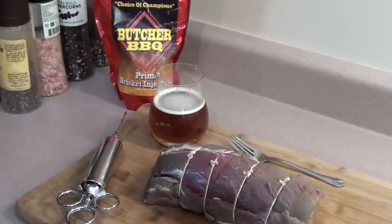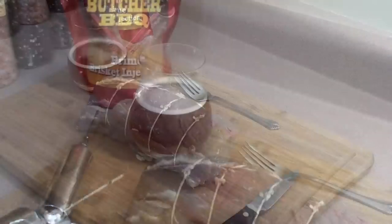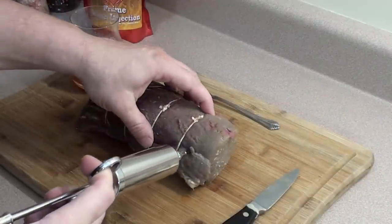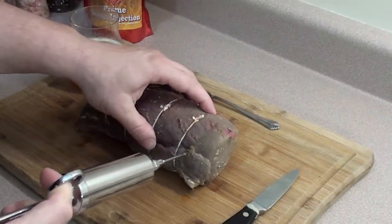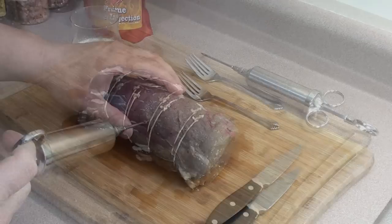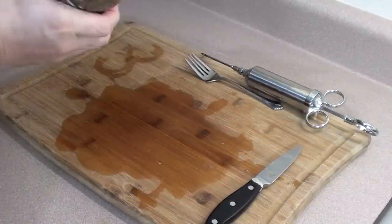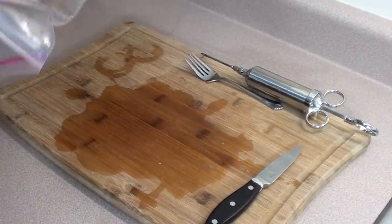Next we're going to add a little injection of Butcher's BBQ Prime injection, just for a little extra flavor. Start on one end and simply work your way down, giving it a little squirt every inch or two. After injecting the roast, place it in a ziplock bag and leave it in the fridge for at least two to four hours.